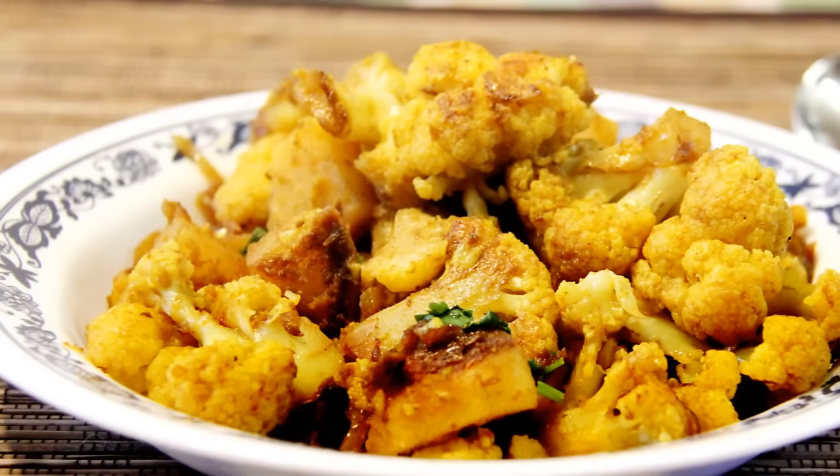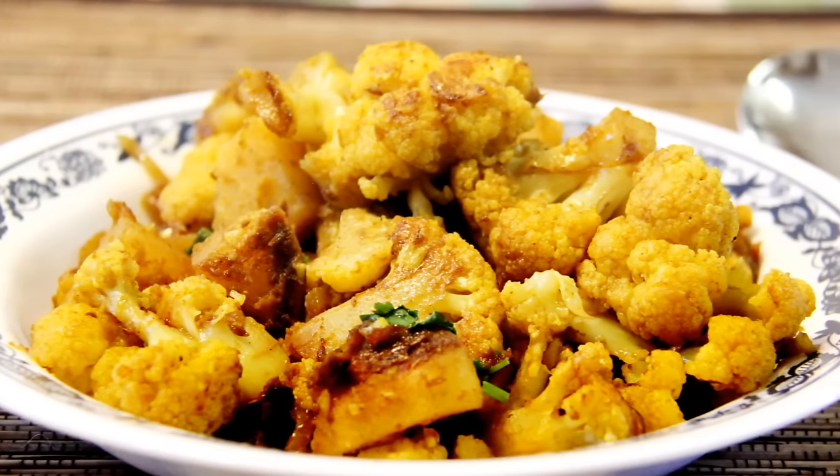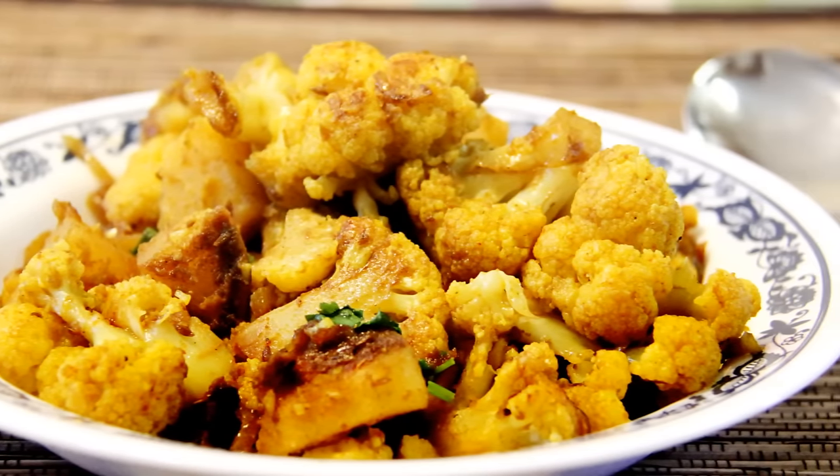Hello friends, welcome to Foods and Flavors. This is Shilpi. Today I'll be showing you how to make sukha or dry aloo gobi. I'll also tell you some tips and tricks to make perfect non-mushy, nicely roasted aloo gobi.